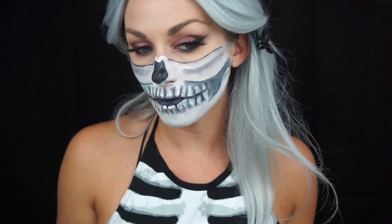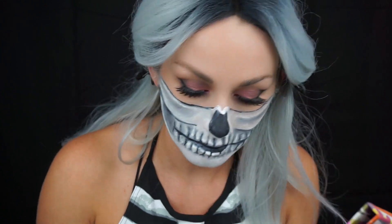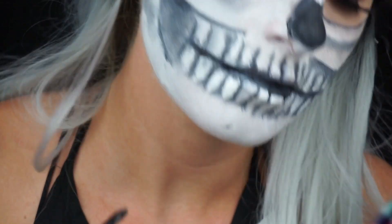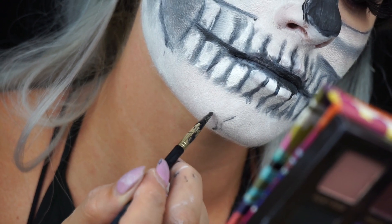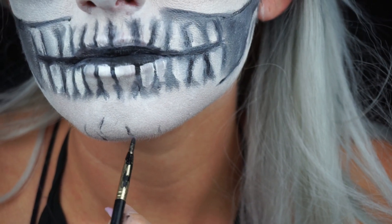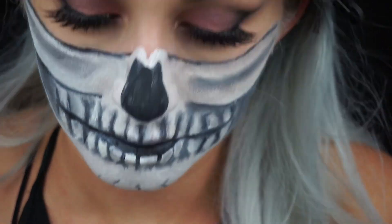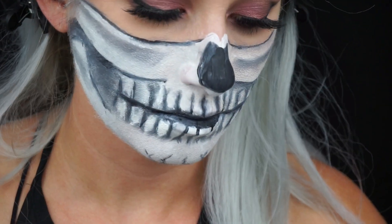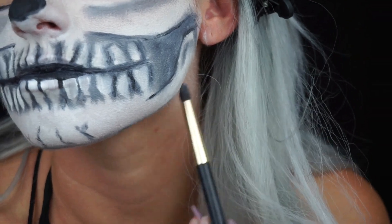Now I'm going to start on my chin — I want to do a couple of little cracks to look like the skull is cracked at the bottom. Very lightly I'm adding these little squiggles with almost no product on the brush, so it gives the smallest lines possible. Afterwards you take a shader brush and shade in between those lines to make it look like the pieces in between are raised. Then with a shader brush and black eyeshadow I create a nice contour underneath my jawline so it looks like my skull kind of floats.